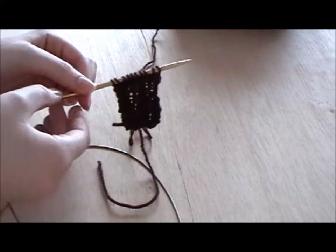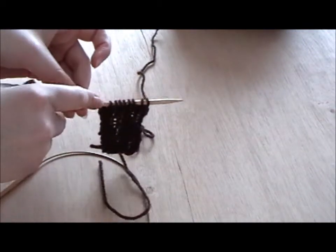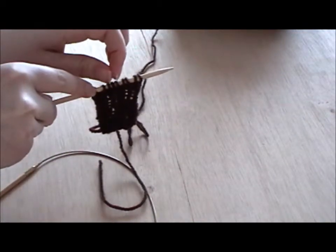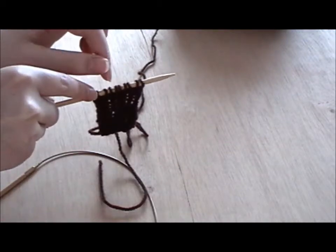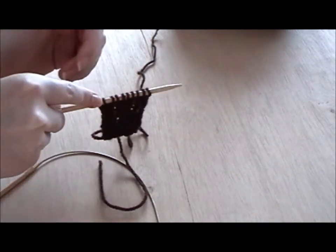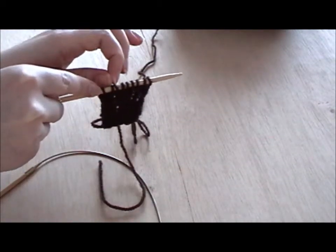You can do it without the extra two stitches. What you would do — ignoring those two stitches — is knit two, purl two, knit two, purl two, and on the next row you would do exactly the same: knit two, purl two, knit two, purl two. You just keep repeating, starting on knitting two and ending on purl two every row.